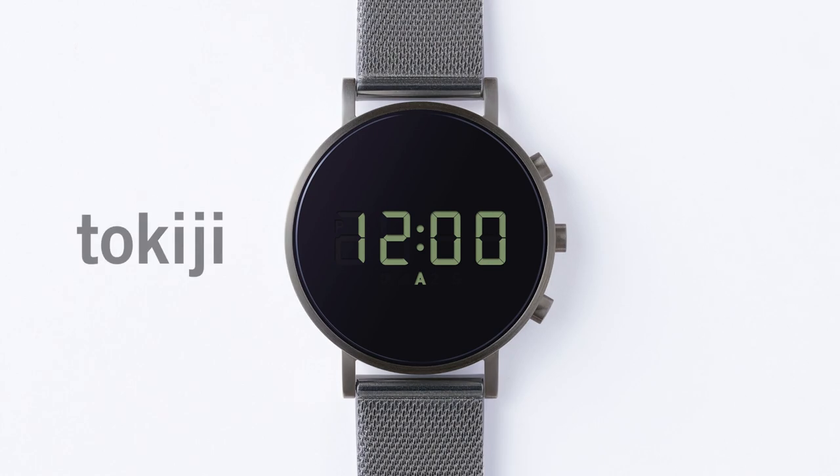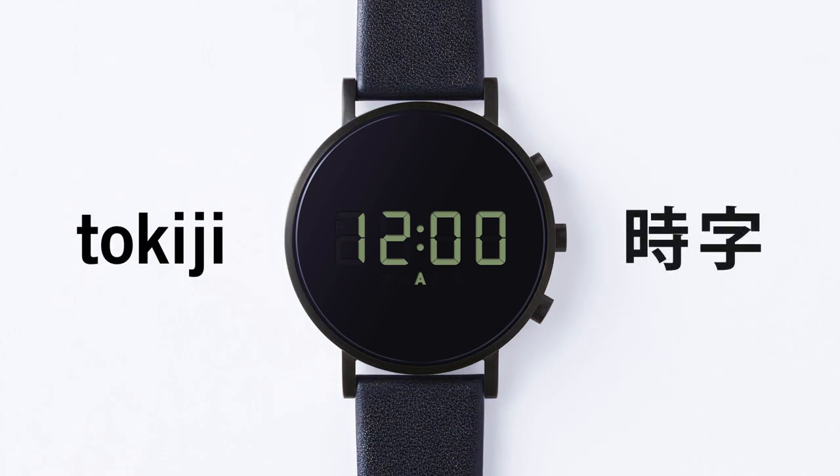This is why we named the watch Tokiji — Japanese for numerals that represent time. I hope you appreciate all of the effort we put into this simple watch. We need crowdfunding support because, as it turns out, it's very difficult to make a digital watch these days. Very few factories that can make the custom digital module we require are still around, and the ones that are demand huge minimum quantities. Thank you for watching — we look forward to your support.